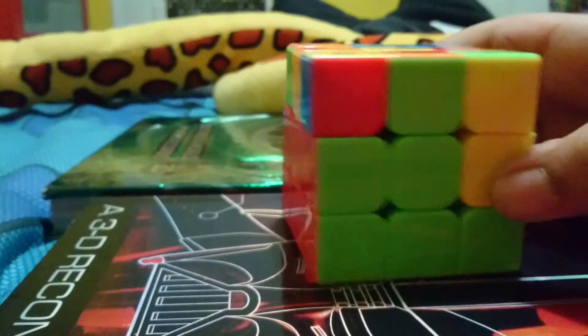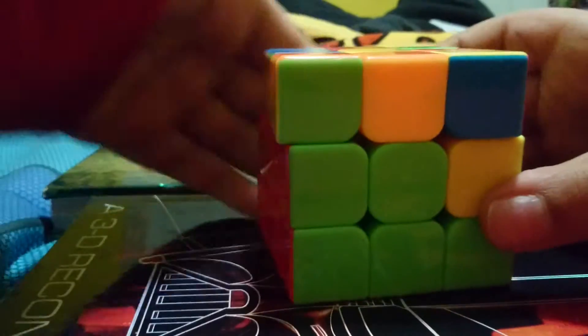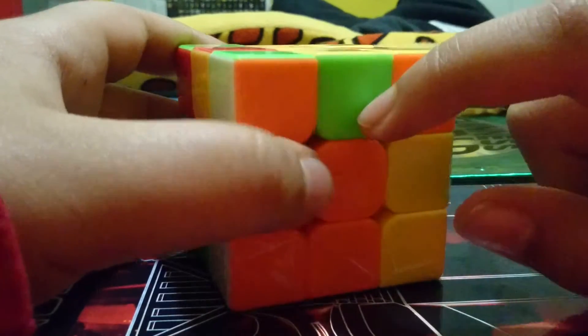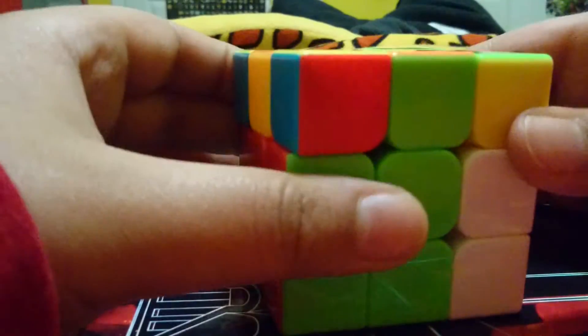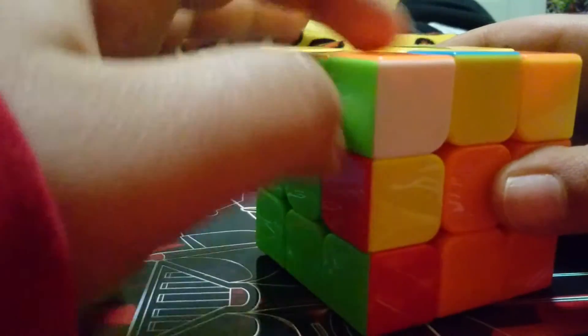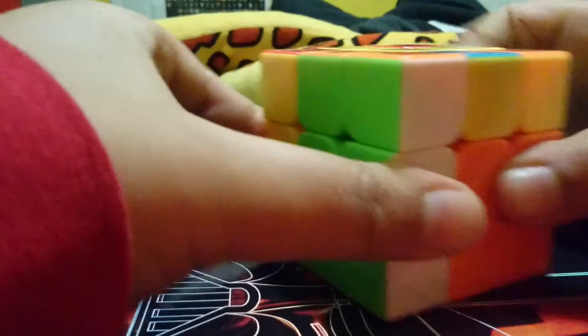Let me explain the basis behind this algorithm. You're moving this away because if you move it the other way when you're putting it in, it's just going to move it somewhere back here. You move it away so nothing happens to this piece. You're bringing this up because you want it to get into the slot — this has to connect here. When you're moving it back and bringing it down, you are making a pair, which is part of something called F2L. You're basically just inserting it back in.